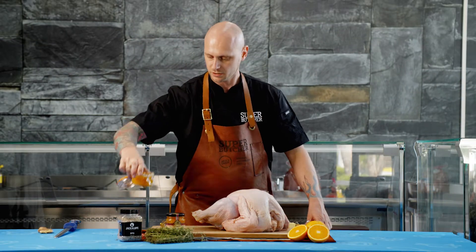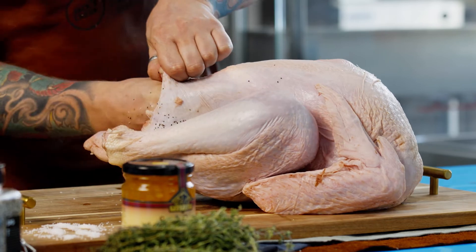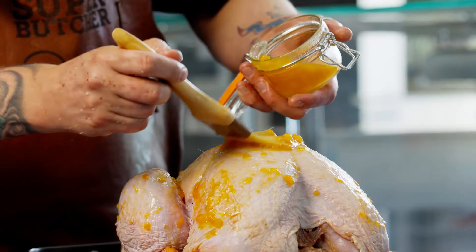I've just poured up our glaze so I can use it now on the turkey. I'm gonna season the cavity and get some butter under the skin so we stop that breast from drying out over the cooking and glazing up.